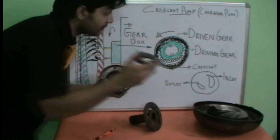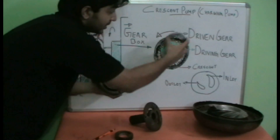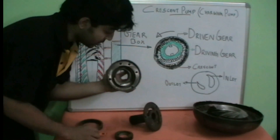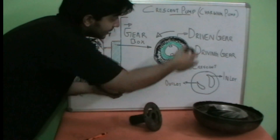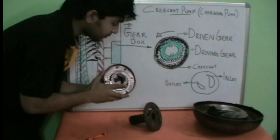This is the driving gear — the smaller one in the center — and this is the driven gear on the outside, which is the external gear. And we have the crescent, which is a part of the casing itself. Now let's assemble it back: the external gear goes here, and the internal gear or driving gear goes here.